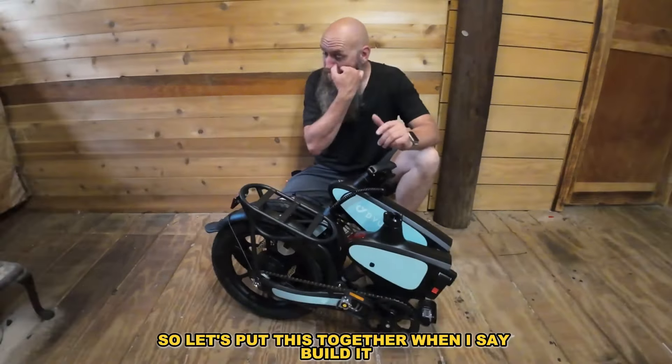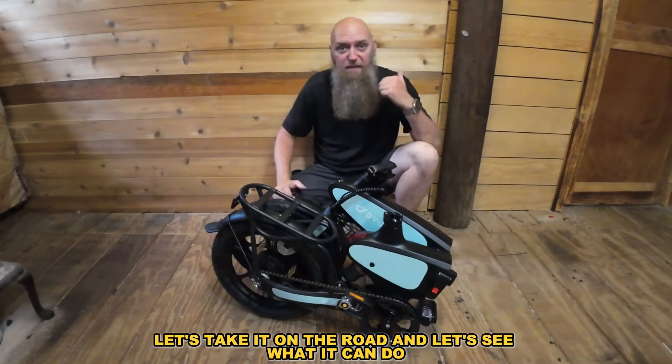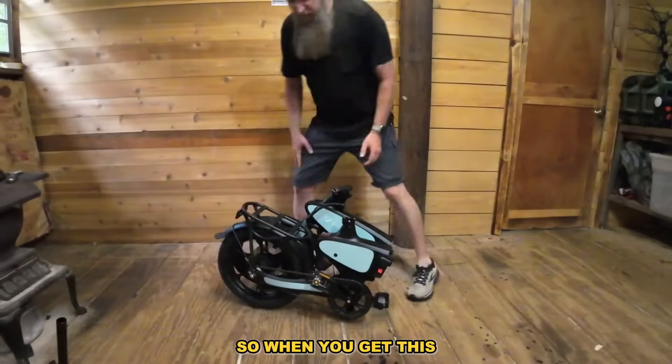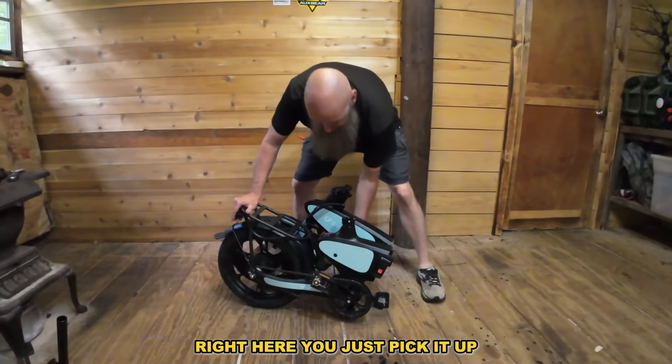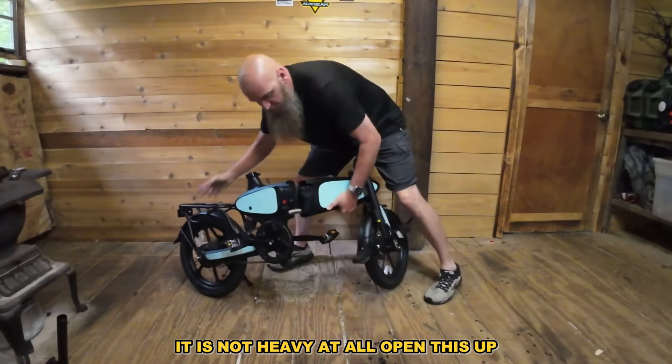It's only $599 — super cheap. When I say 'build it,' we're just going to open it up, take it on the road, and see what it can do. When you get this, it's pretty much going to look like this right here. You just pick it up — it is not heavy at all.